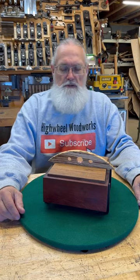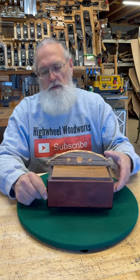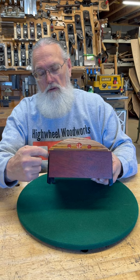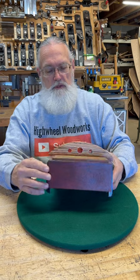Welcome again to another installment in our series on keepsake boxes. What I wanted to show you with this one is how we put the legs on it. They're old ebony piano keys. We cut a little bit of a margin off the back of it and off the bottom so it would fit right underneath the bottom of our box, put those on there.